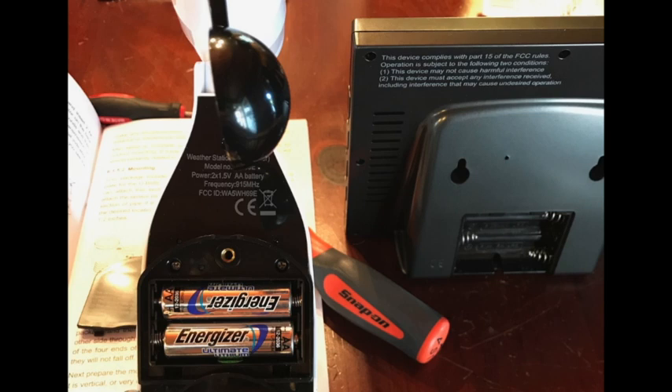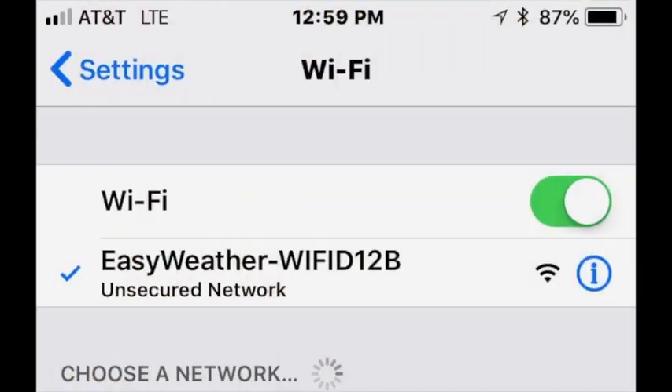I am expecting 2 to 3 years use out of these batteries. However, if I do need to access the batteries, they are very easy to replace. Like so many other units that are wireless, you do create your own wireless network in order to set up the weather station. This is done via the downloaded app for your phone.